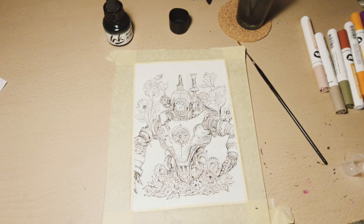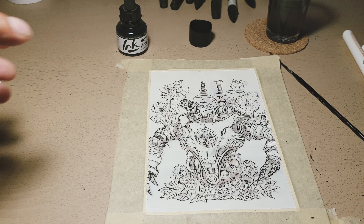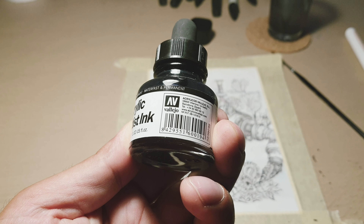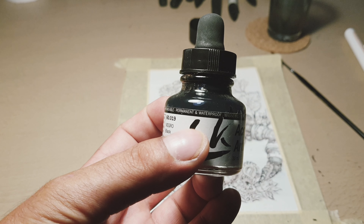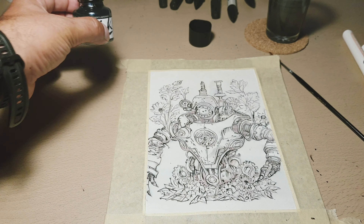Now this is quite straightforward. First of all we need ink. In my case I use a Vallejo acrylic water resistant ink. It's smooth but with a high grade of opacity. It's a nice thing for beginners.